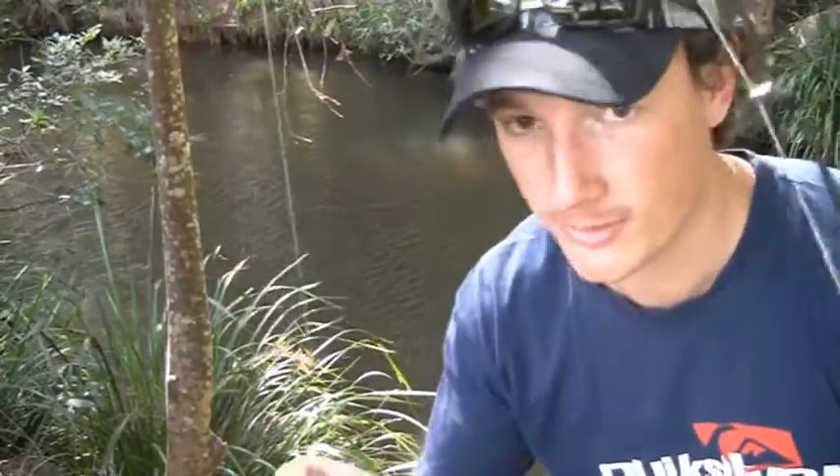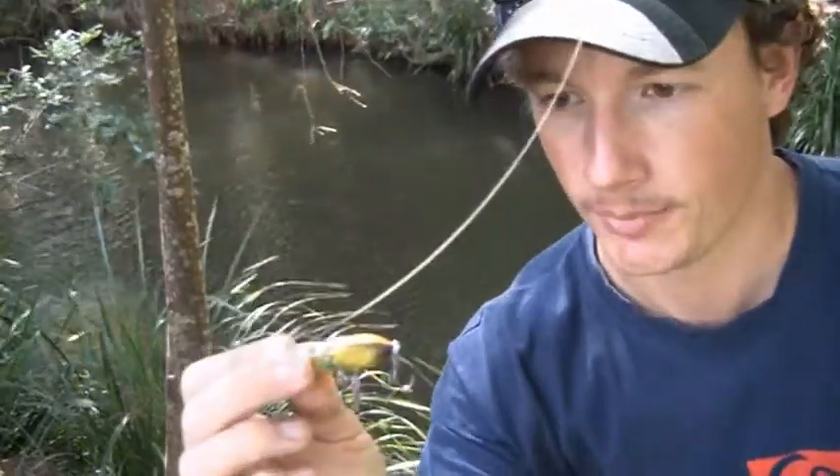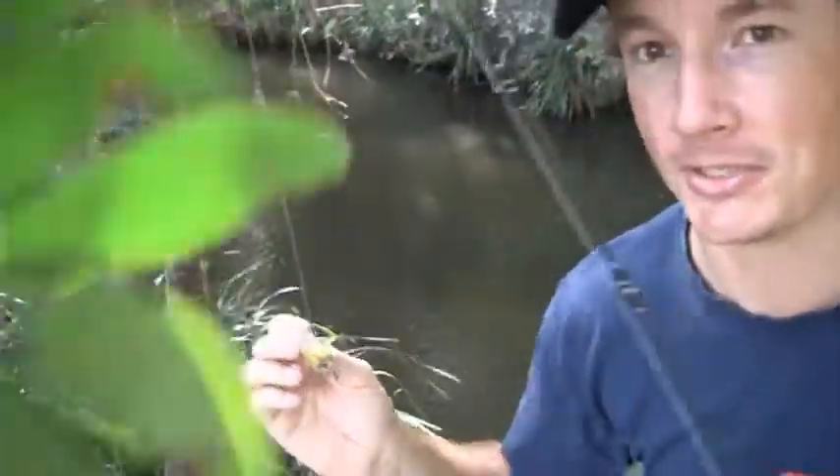Hey guys, just going to try my luck with a bit of bass fishing. I've just got in my new soft-shell cicada lure — how great these things are. They're made of foam, so they don't make much of a splash when they land. Bats love these things. So we'll have a bit of a flick and see how we go on this creek here.